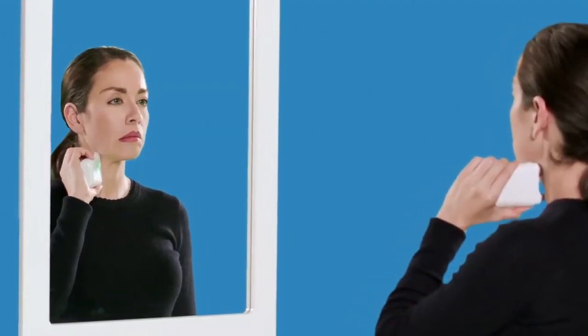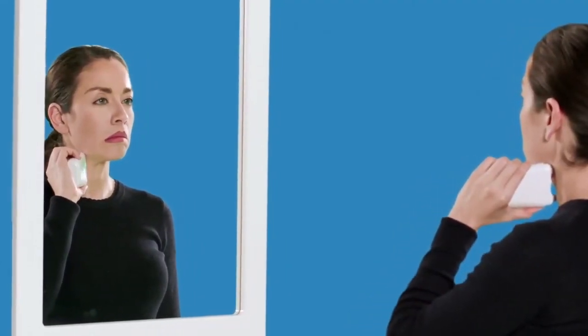Once GammaCore is positioned correctly at the right intensity level, hold it in place until it beeps twice and stops delivering the stimulation. Your intensity level will be displayed at the end of the stimulation and then followed by the number of stimulations and days remaining.